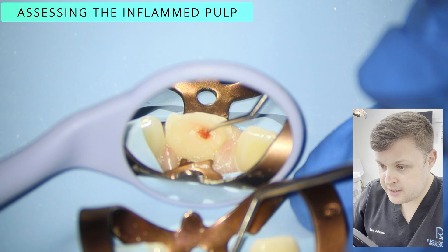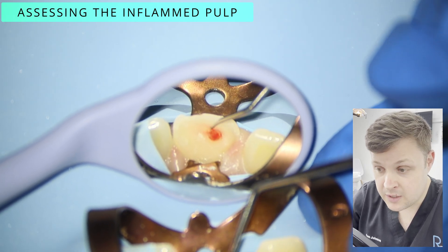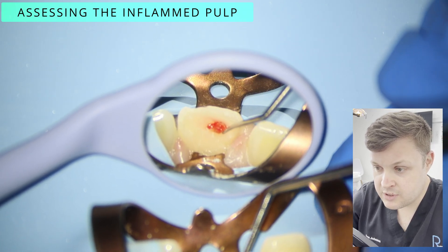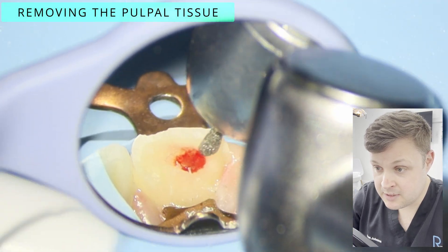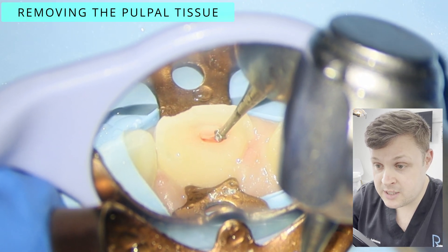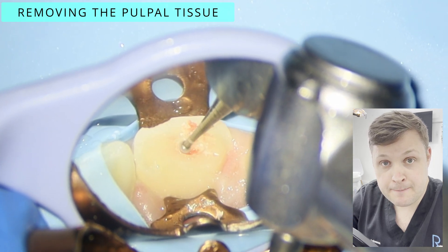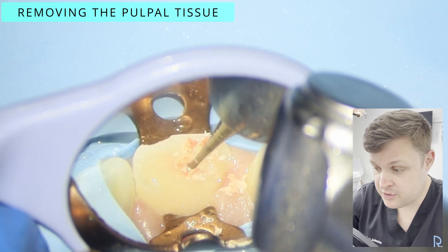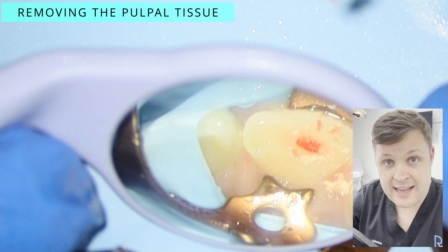This tooth was fractured a few hours ago, not a few minutes ago, and the issue is that we need to see if the tooth is irreversibly or reversibly inflamed. To assess this, we're going to remove some pulp tissue — specifically, I'm going to trough out the pulp tissue that was exposed to the oral environment — and then have a look and assess the pulp itself.